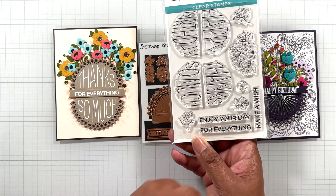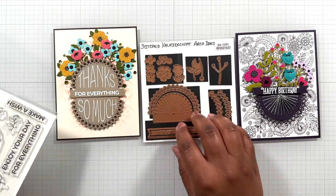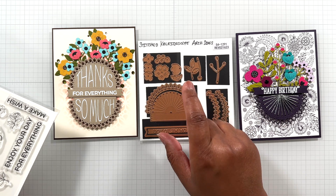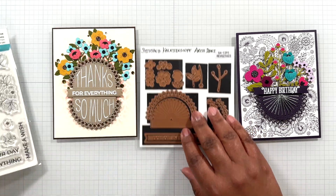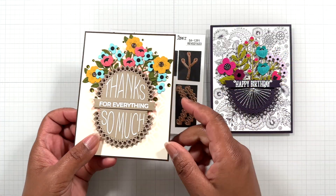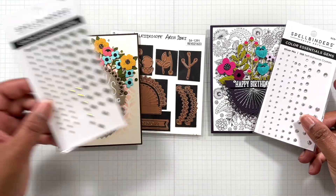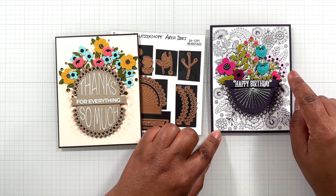Isn't this fabulous? This die set at this sizing does not have a high price point, so I think this is a fabulous die set to explore this look. These two go very well together. I finished it off with some green gems, silver mix gems over here, green gems here. In here for this flower I used Spellbinders Onyx Gems.